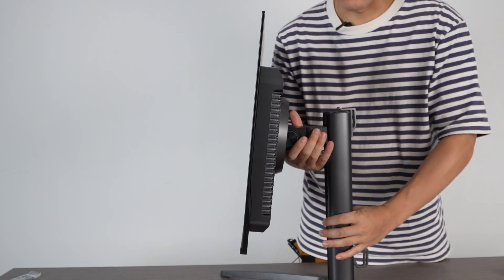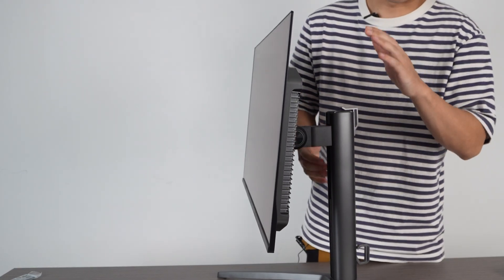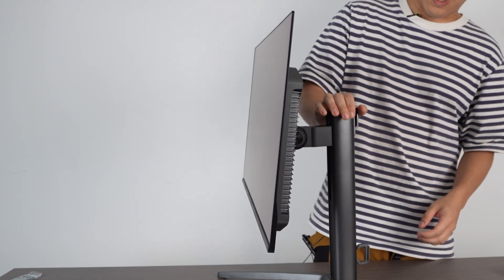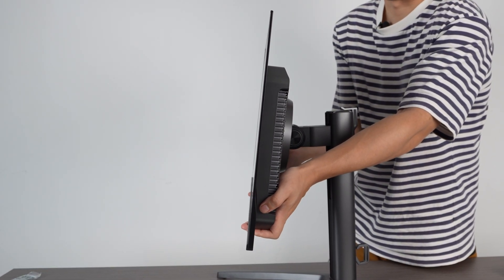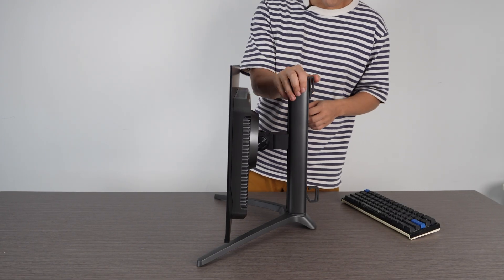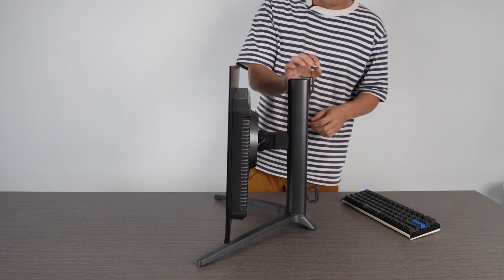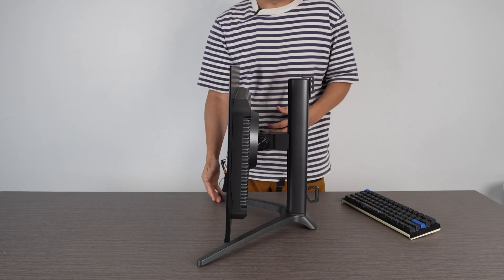Once you have it all attached, the best way to transport it is to hold it like this. But before attaching it to the stand, if you want to move the screen around, the best way is to cradle it from underneath — same as the image they provided. Looking at the design, it's got a sturdy stand. For those who play FPS games very close to their face, be aware that the legs do protrude out.